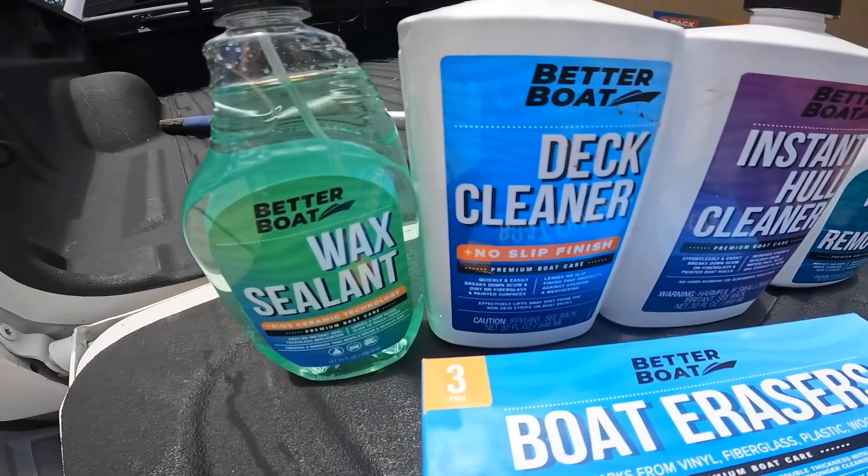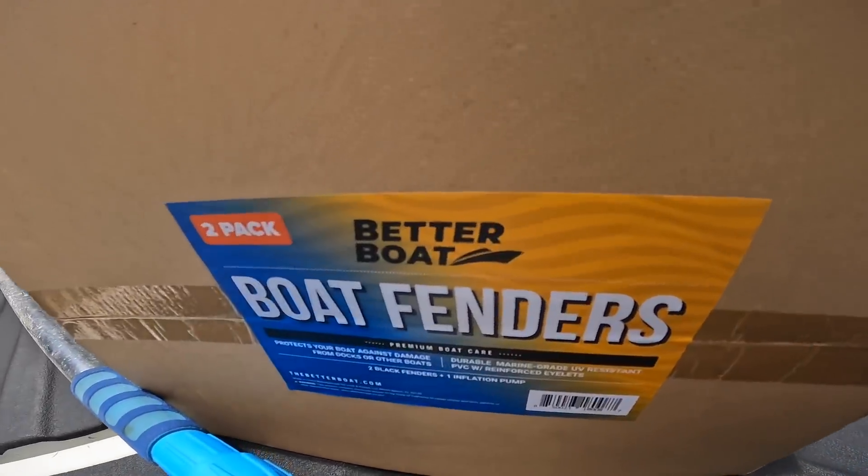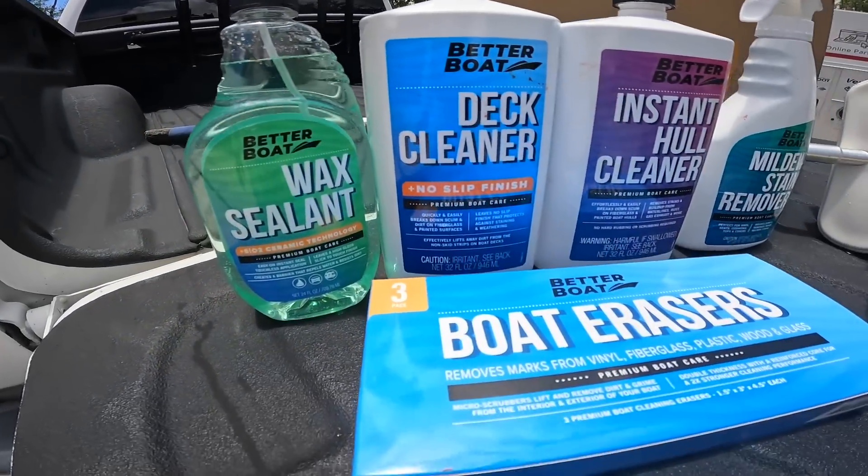This video is brought to you by Better Boat — boat cleaning supplies and accessories. They're awesome enough to provide product for the Bama Saltwater channel, so I'll include a link down in the description below if you want to go check them out and pick some up.